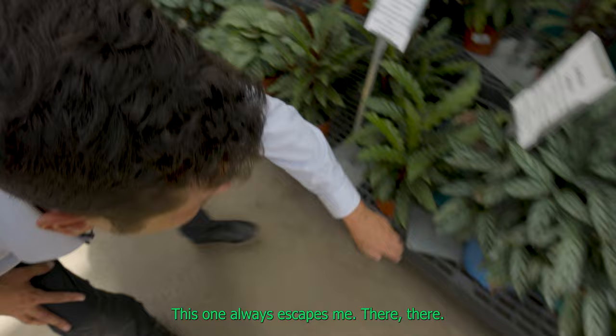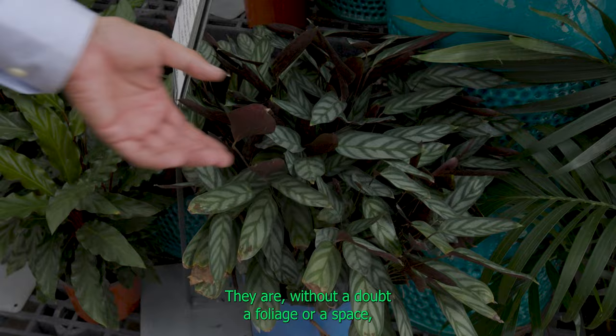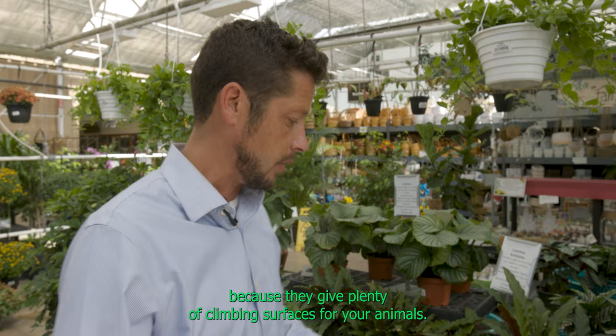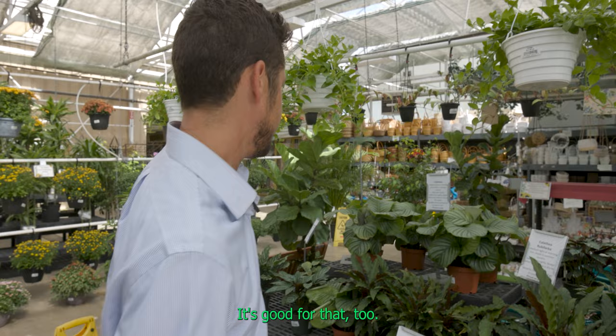These are prayer plants. We've used these a lot in our terrariums and they do work well. They are without a doubt a foliage or space-taking type of plant. They're not necessarily for your animal to interact with, whereas a ficus or even a pothos would be great because they give plenty of climbing surfaces. This is more of just a looker — I would consider it a background plant, or in a very large terrarium where you have a lot of pathways for your animal to move around.